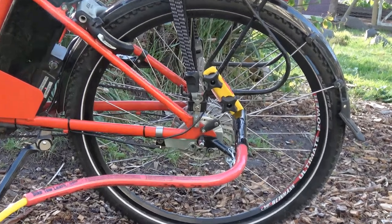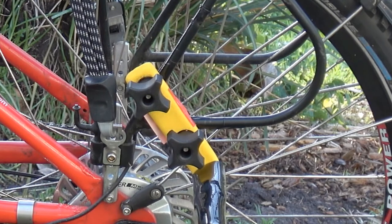The bike tow leash is designed to attach to the main frame of the bike. I've actually attached it to the pannier rack because the bracket wasn't quite the right size for my bike frame.